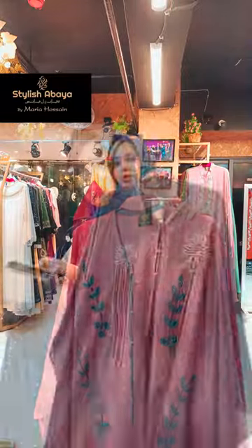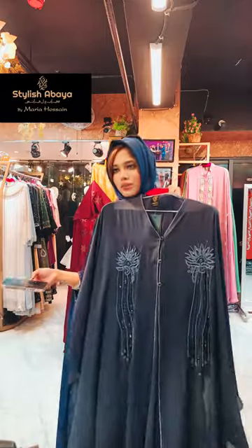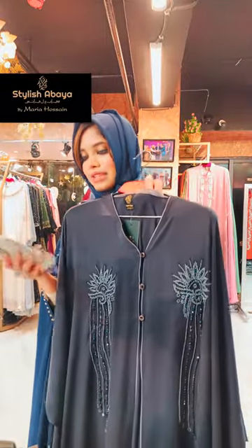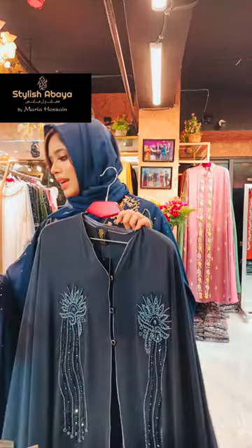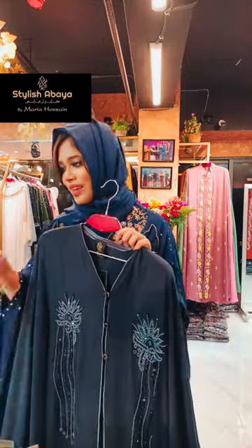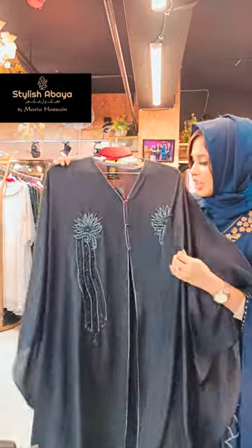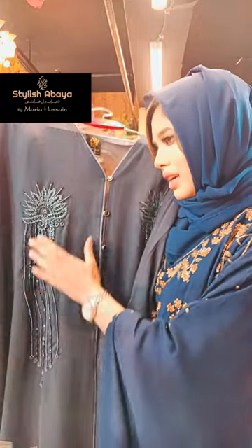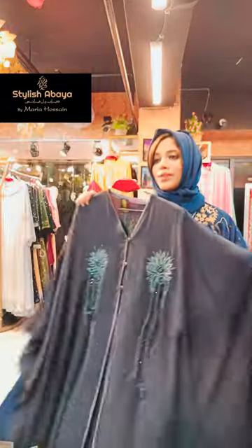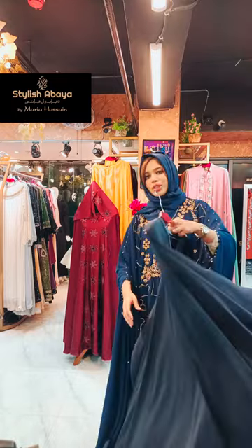This one has a deep ash color, so it is also available at Stylish Abaya. This is the work — very amazing work. This is the front part, and this is the back portion, also available here.